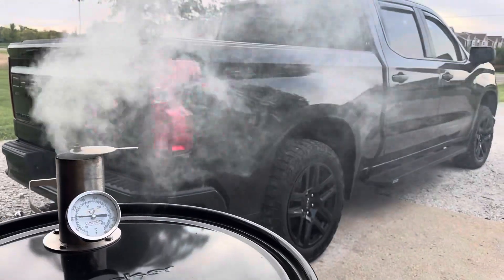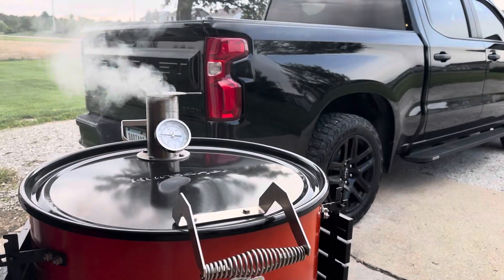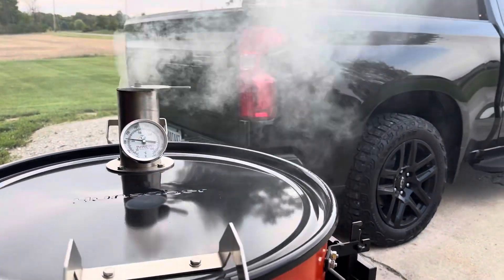Lit this thing up with some of those Weber starters today. That stuff really takes off. Kind of puts off a little weird smell, but we'll see — that's what I had.